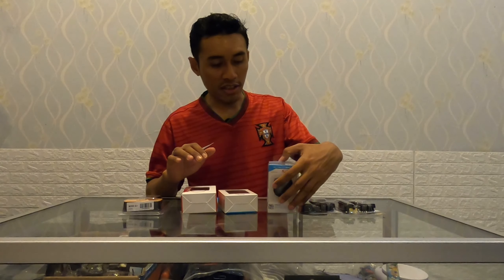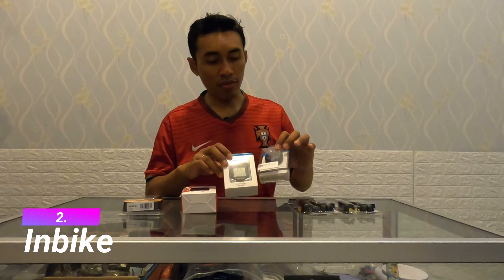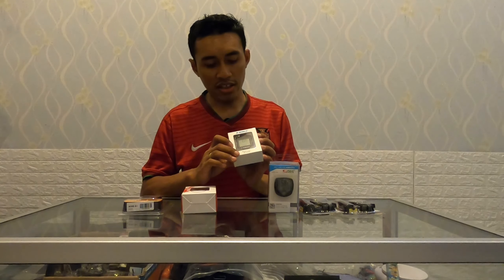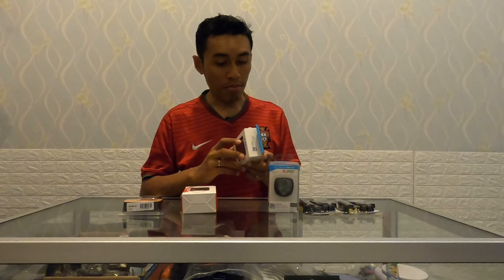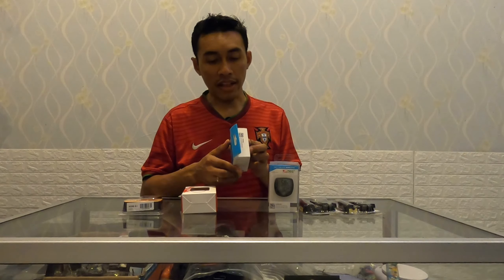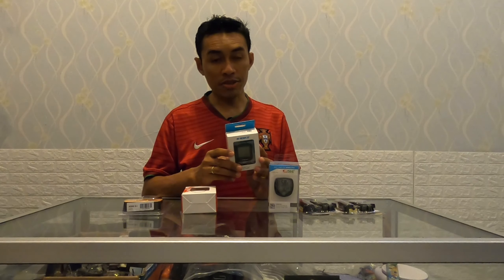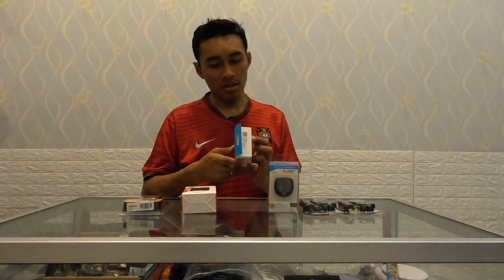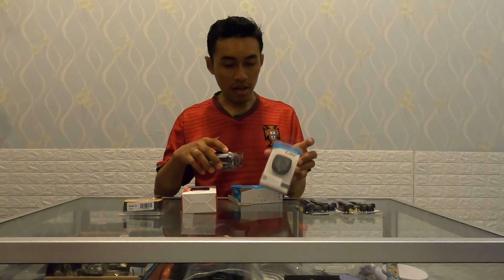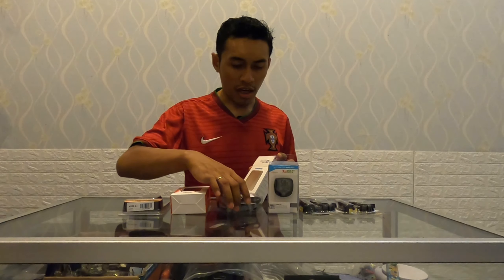Inbike kurang lebih mirip dengan Sunding wireless ini, sekitar 100 ribuan juga, tapi agak sedikit lebih keren desainnya - kotak-kotak. Ada 14 fungsi. Modelnya C528, ada backlight warna biru, jadi untuk malam hari juga bisa. Namun untuk Inbike ini masih memakai kabel, sedangkan yang Sunding tadi sudah wireless. Bedanya pakai kabel atau wireless itu hanya di situ saja.